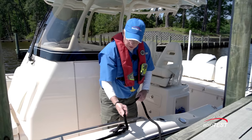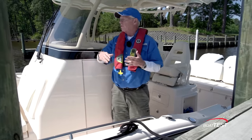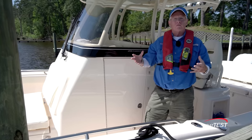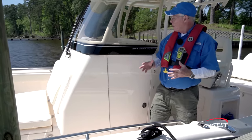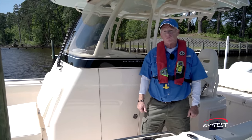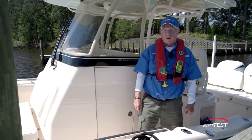I'm surprised by how many thoughtful features there are in this boat and how cleverly it's laid out — mostly how they fit so many things into a boat without making it seem cramped and crowded. All of it just works so well on the 281 Coastal Explorer from Grady White, and that's my full features inspection and performance evaluation. For BoatTest.com, I'm Captain Steve. We'll see you on the water.